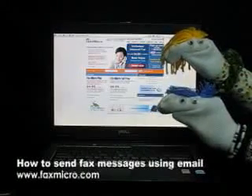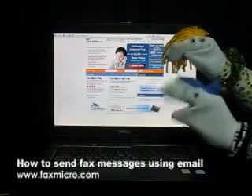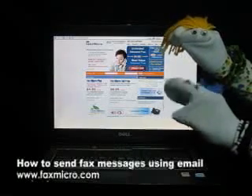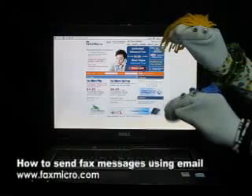How are you Mikey? I'm doing just fine Foxy. You know Foxy, I really love to email. Is there any way I can send faxes through email?